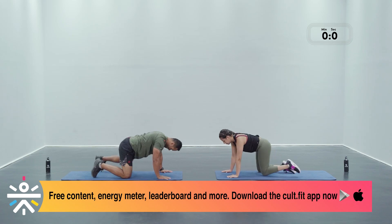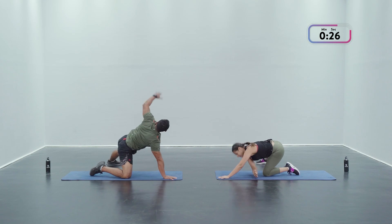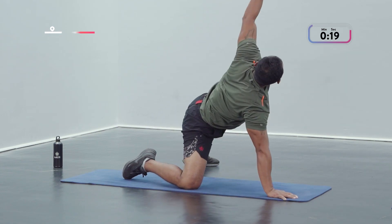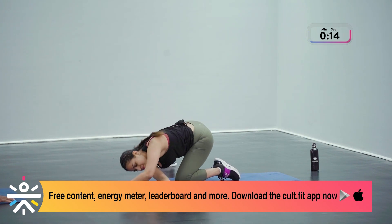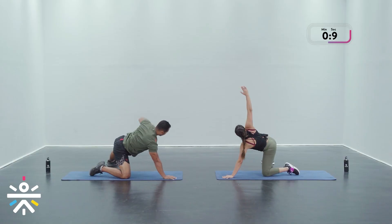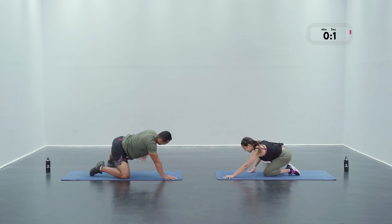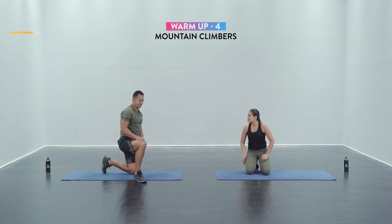We're gonna switch and begin. Breathe out on top, give a nice rotation. Feeling well, doing well — we're going through the same emotions as you guys are and we're feeling awesome. And that's done!